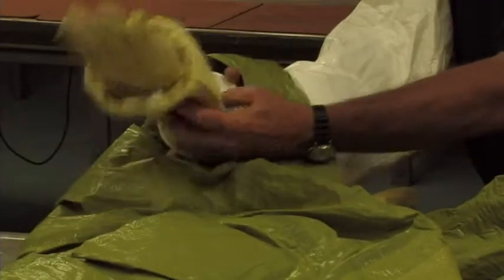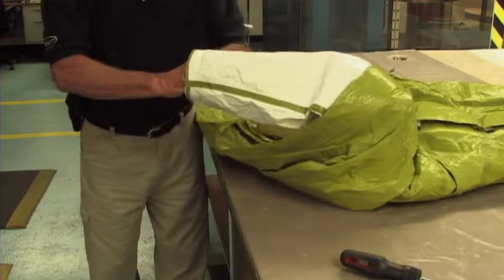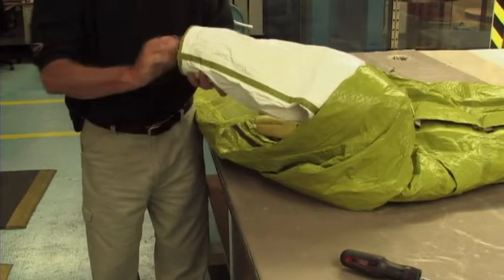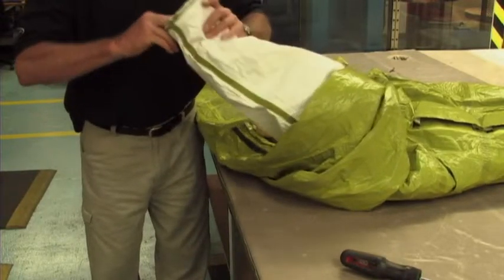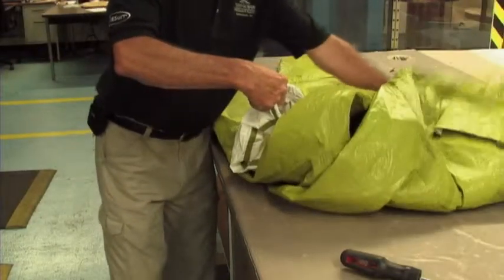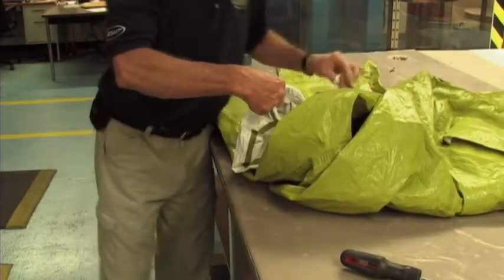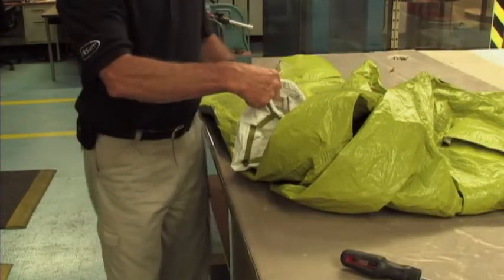Pull the glove, ring part first, through the inside-out sleeve until the edge of the sleeve is expanded over the ring portion of the glove. Adjust glove placement at the sleeve interface as necessary to remove wrinkles that could be trapped under the clamp area. Note: wrinkles in the gloves at the sleeve interface may cause the suit assembly to fail pressure tests if not worked out prior to clamp assembly.